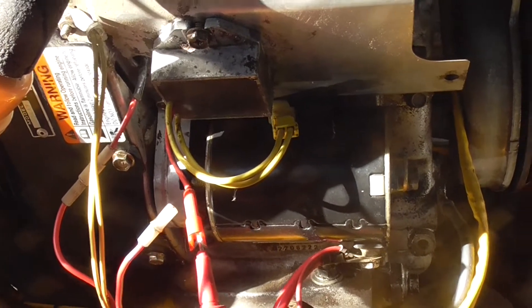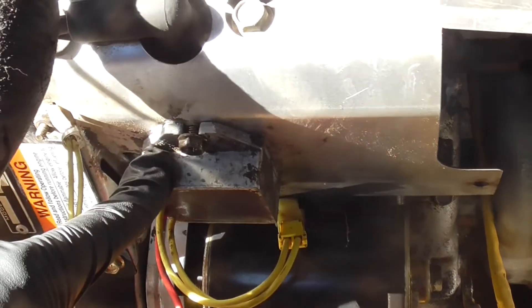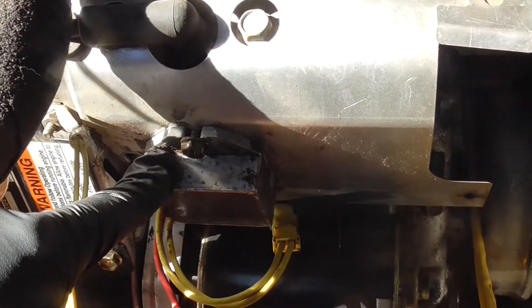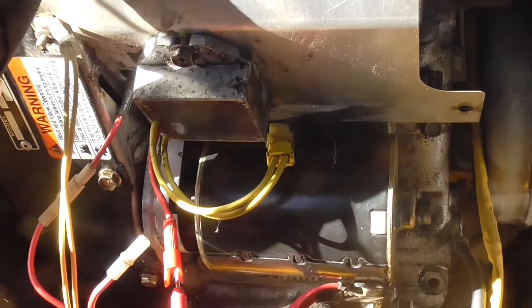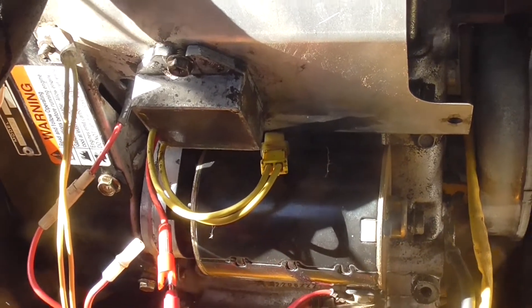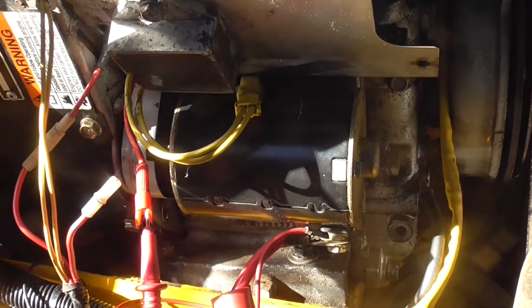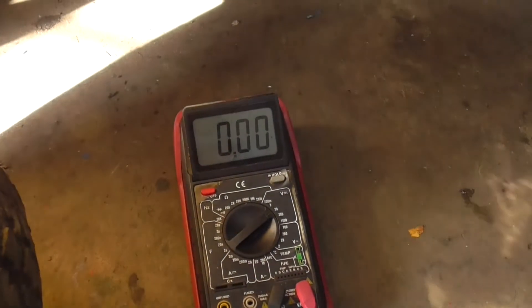Now that we know our stator is producing AC current, we're going to check out this regulator rectifier. It should be taking that AC current and converting it to DC current — about 14 volts or so DC. I've set up my meter here on the 20-volt scale.